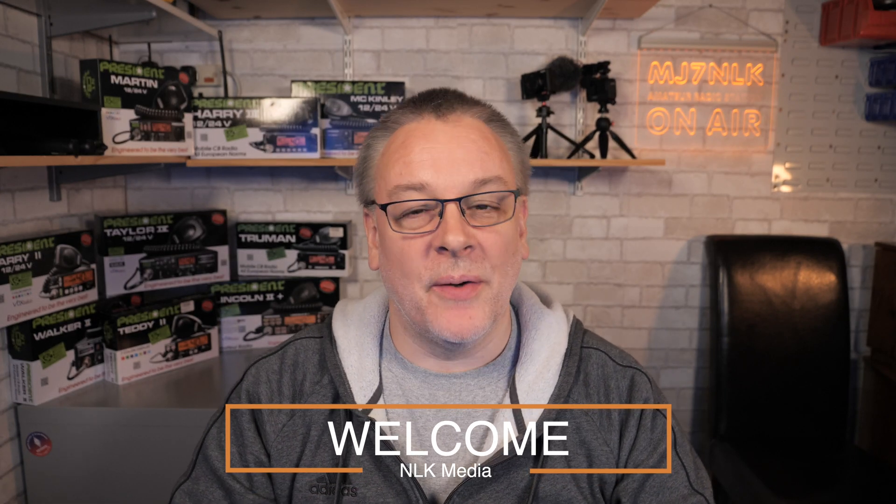Hello, MJ7NLK here and welcome back to the channel. Today we are looking at how to make adjustments to the President Barry 2 CB radio using the hidden factory services menu. This is part 2 in a series of videos on the Barry 2, so please check out my earlier review and modification video.